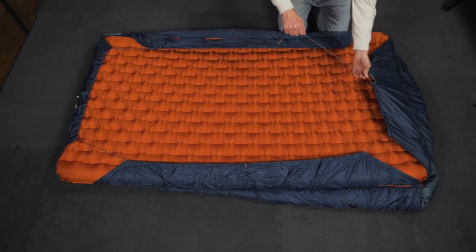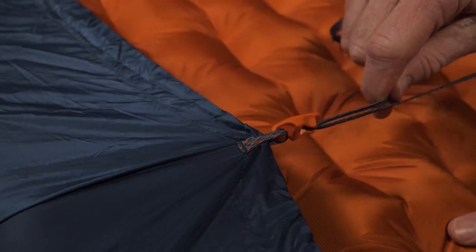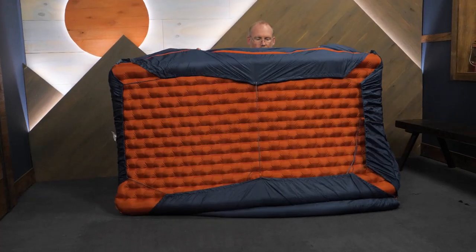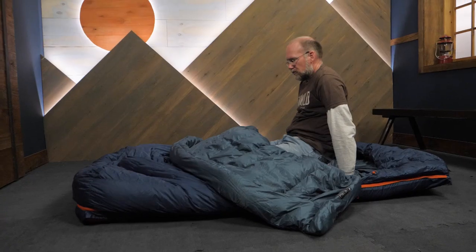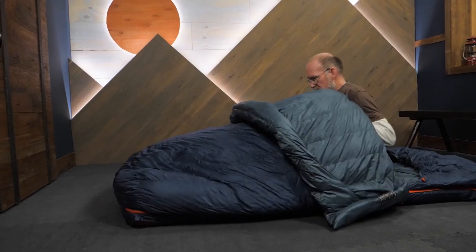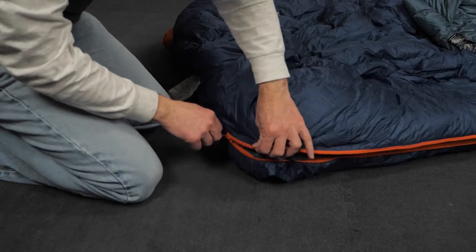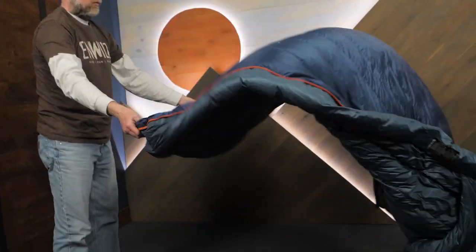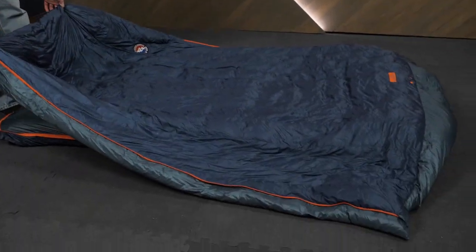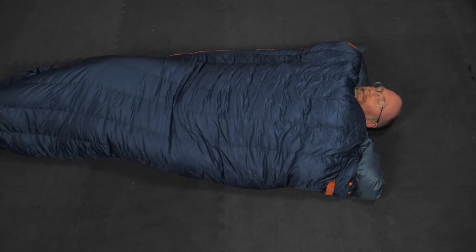The outer drawstring secures the bag to the pads, and a middle strap provides additional stability. Versatile anti-snag zippers run all the way around the edges of these bags, allowing easy access and venting opportunities. But that's not all — you can zip off the top layer and use it as a quilt, and you can fold that quilt in half and zip it up to make a no-frills, one-person sleeping bag.